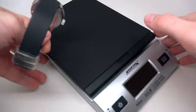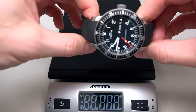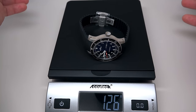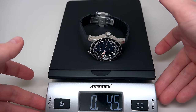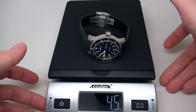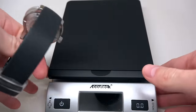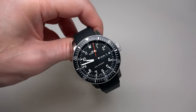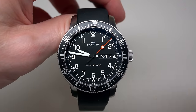Let me check the weight. It comes in at 126 grams. Yeah, it's a stainless steel case, and I think that's a regular weight for a 42mm watch — it's not a big, bulky watch. 42 millimeters is the most popular size, and with 13mm thickness, it's a nice size.